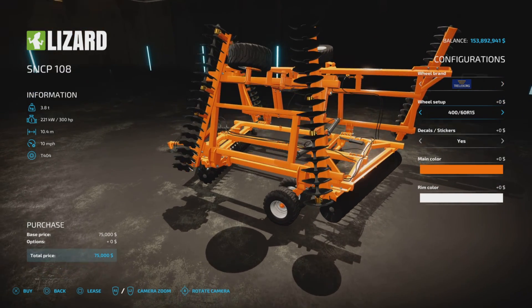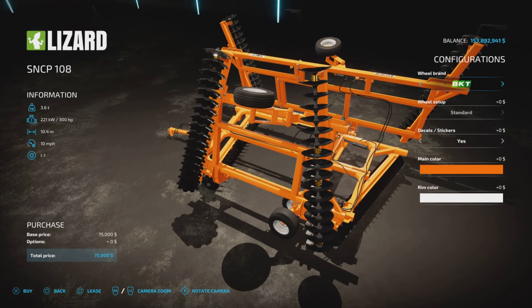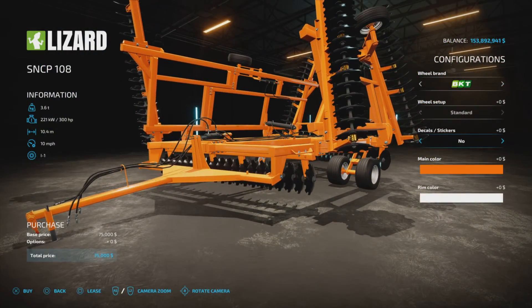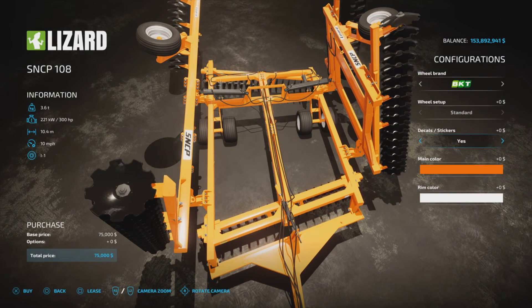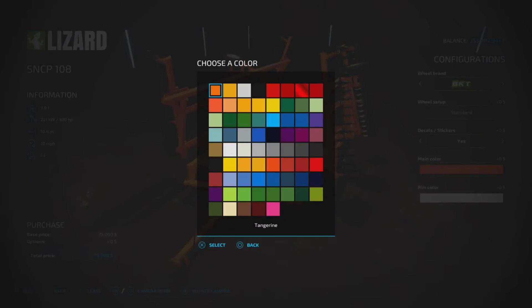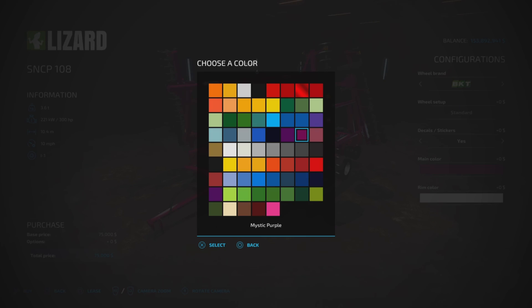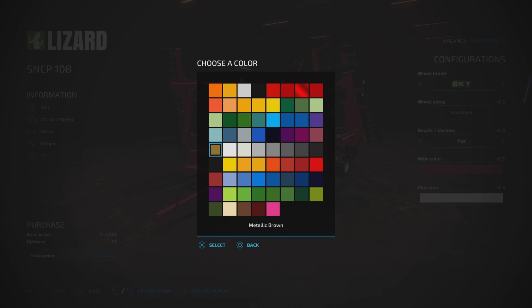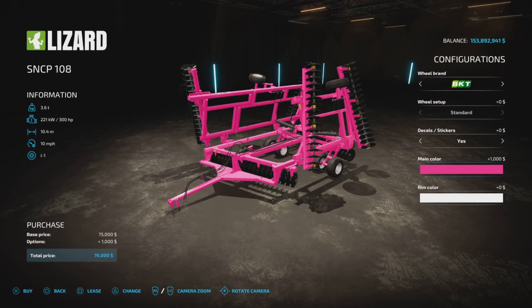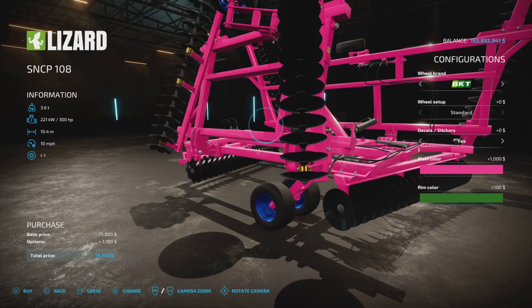There are a couple of styles up top that you can change, though in BKT it's only that one option. Stickers and decals are yes or no — that's just all the little warning decals and everything. Those are on or off. Main color: we have a bunch of custom colors, very nice — some purples, fuchsias, coral, metallic brown. You can also make it pink if you want. $1,000 for color. And rim colors: we have a good selection of rim colors or base game colors.